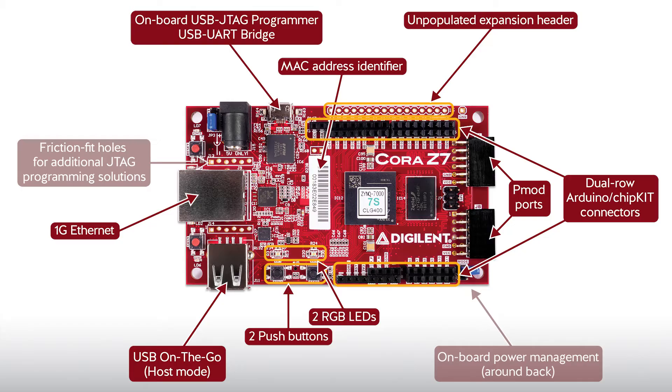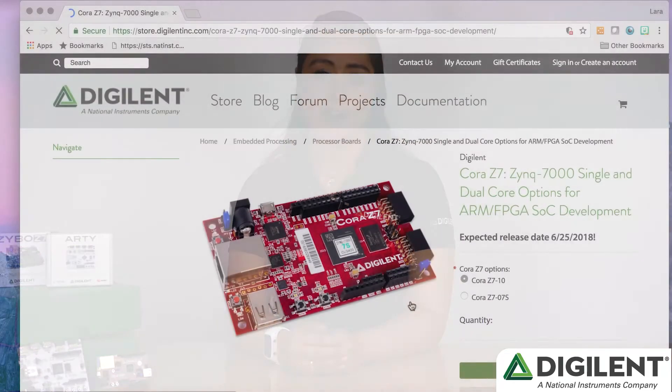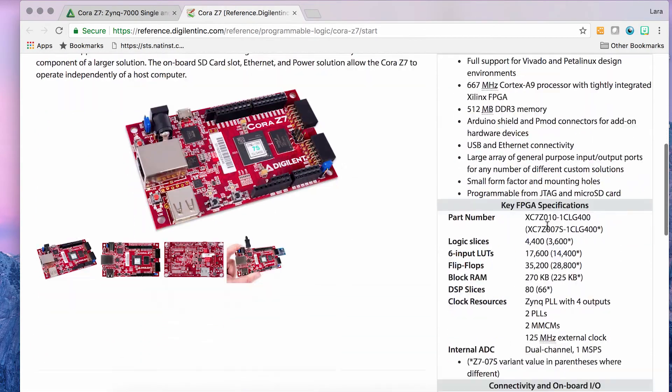Finally, Cora can be powered through USB or an external 4.5 to 5.5 volt power source. As with all Digilent boards, the Cora Z7 will have a base-level project and a few demos to give users experience designing with the board. These resources can be found on the Cora Z7 Resource Center.